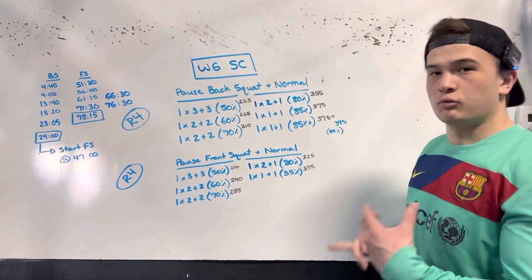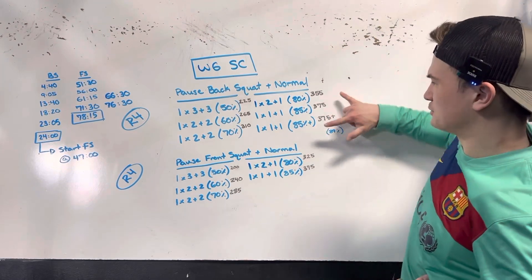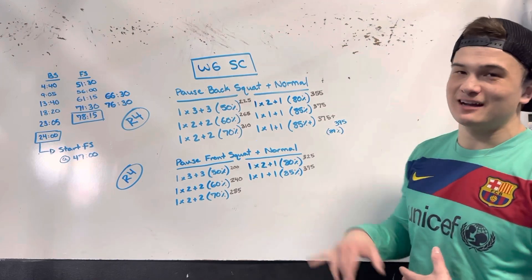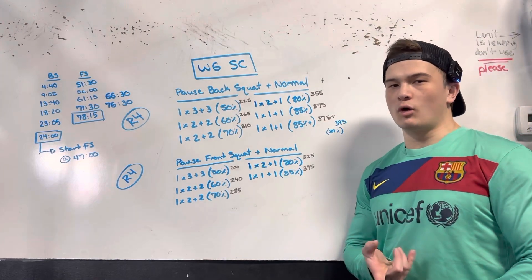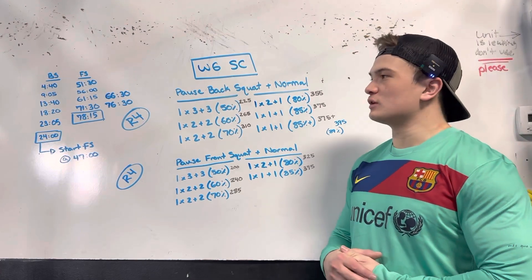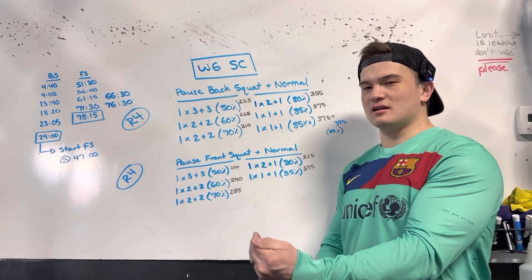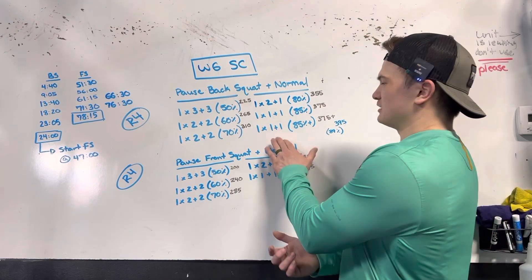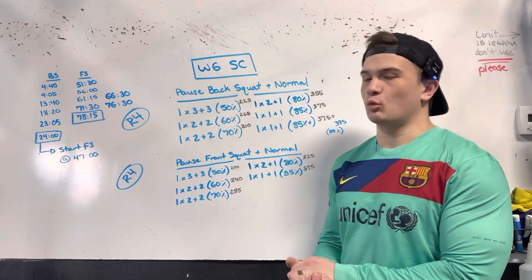On the day I was feeling pretty decent. I was belted up at 80%, 85%, and 85% plus, and I hit an 89% lift of a one pause plus one back squat. In total, this took 24 minutes from the start of the clock — from my first working set to the final repetition of that one plus one.